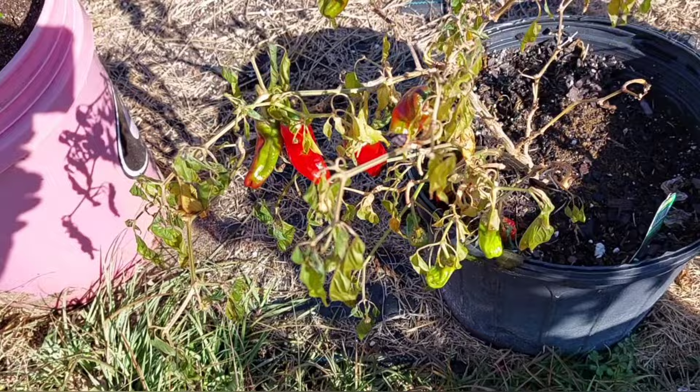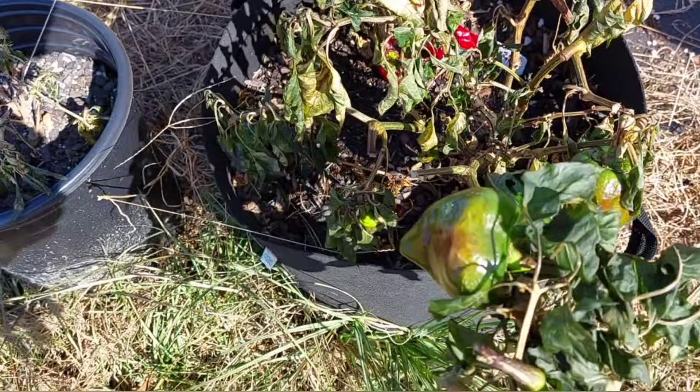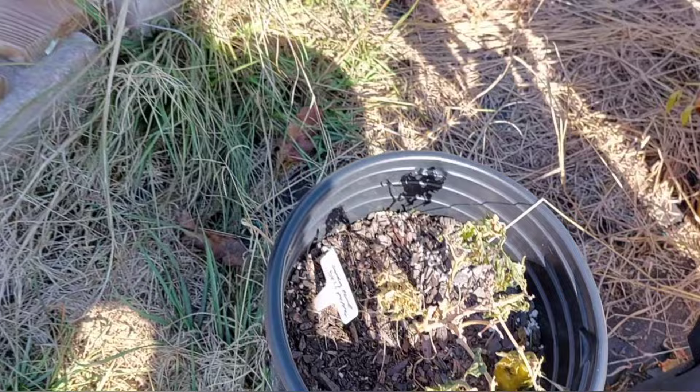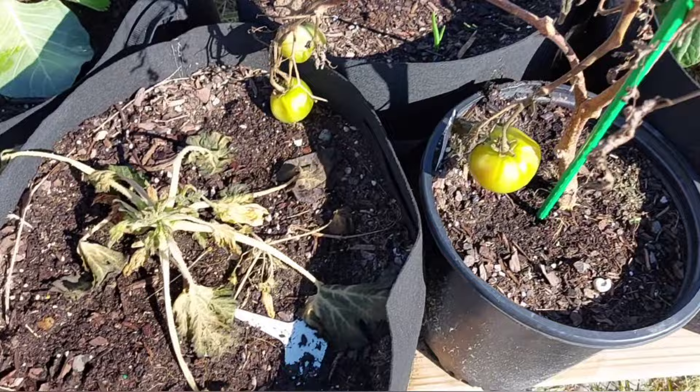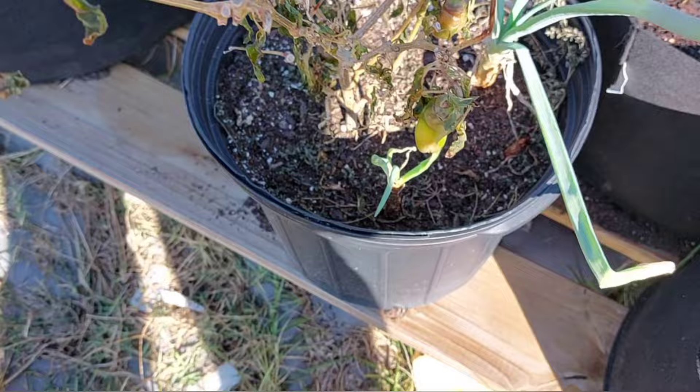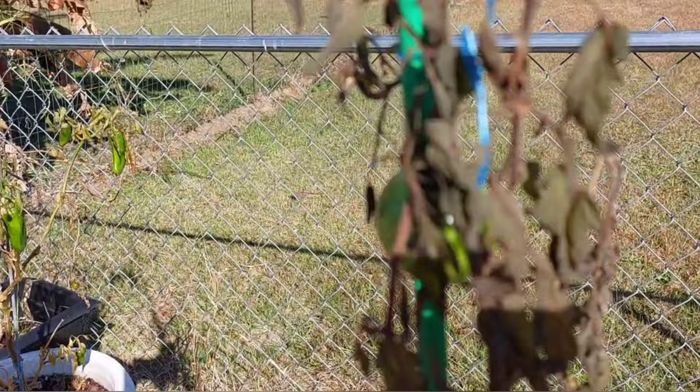Oh, this is dead — can't even get the fruit off. This one's dead too. It's okay though, but what I am mad about is I forgot to get my tomatoes off and now they're all mushy. I was trying to grow some mozikina — that didn't work. Yeah, another round of tomatoes, another failure.